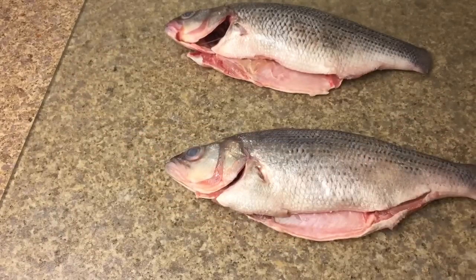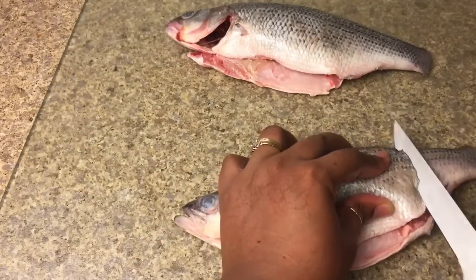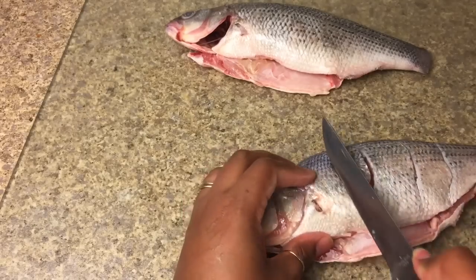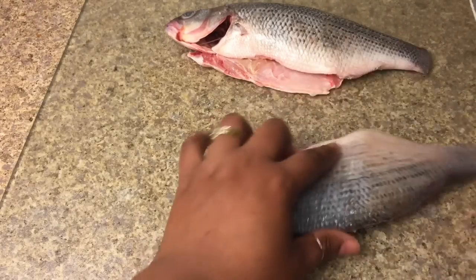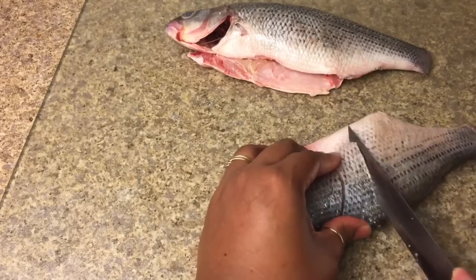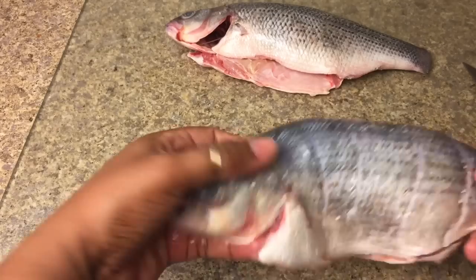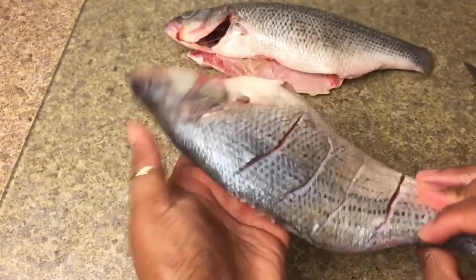Now to make sure that the seasonings permeate the meat, we're going to be making some cuts into the fish, and you want those about an inch apart. I'll be making four slits on this fish, so please adjust the number according to the size of the fish that you have. The way I have my knife tilted, it allows me to cut a little bit deeper into the meat without hitting the bone. You can see here we have some nice crevices for our seasonings to go into.